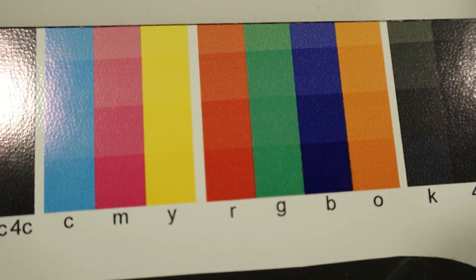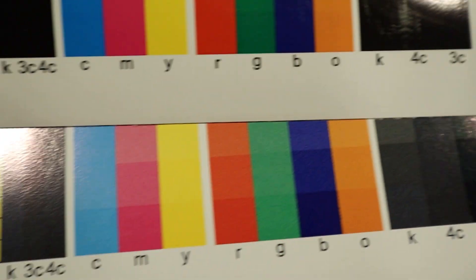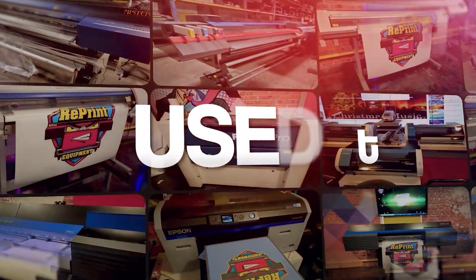So do me a favor — check it out. Test out FlexiSign, let me know your results, and thank you for watching.